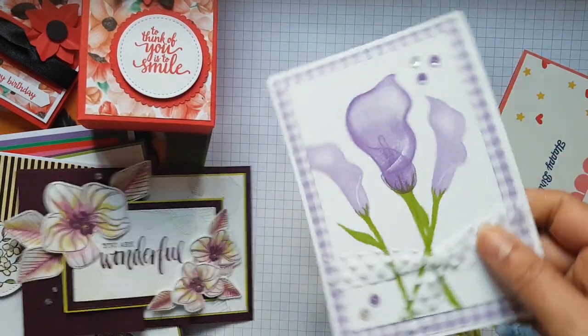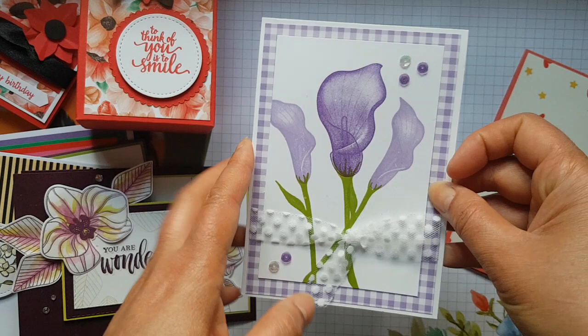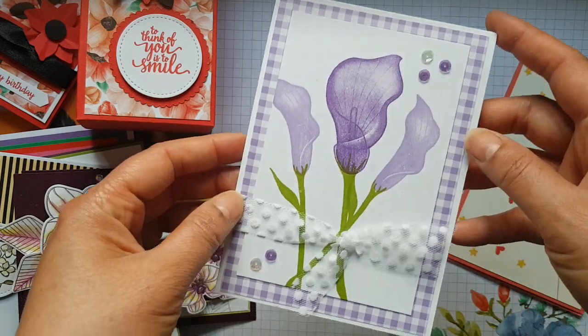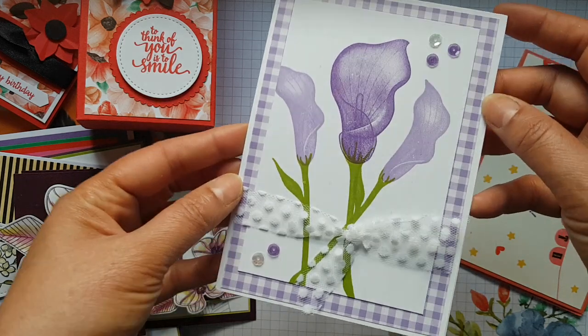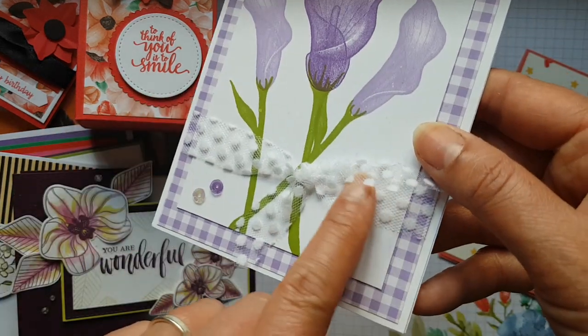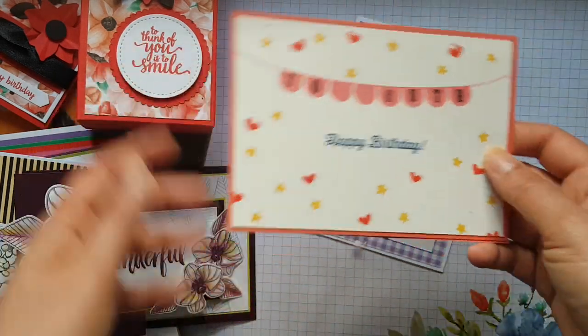Then this one came from a demo friend all the way from Australia — again, not met in real life, but we communicate. Thank you so much for that; it's beautiful. I love this dotty ribbon — gorgeous.